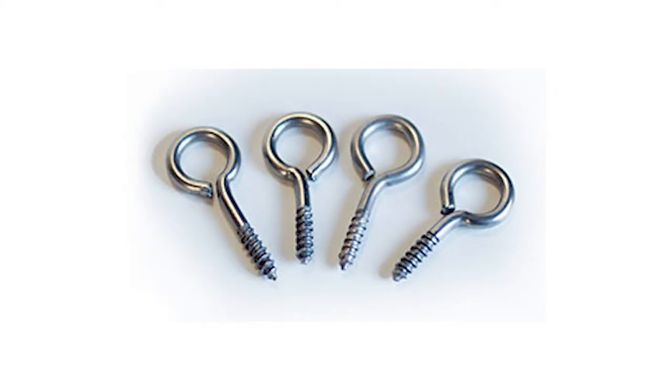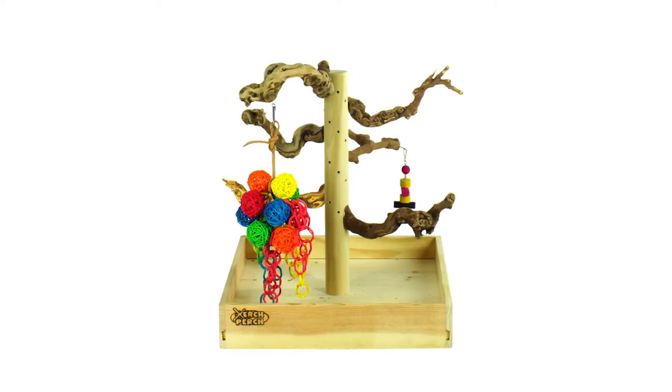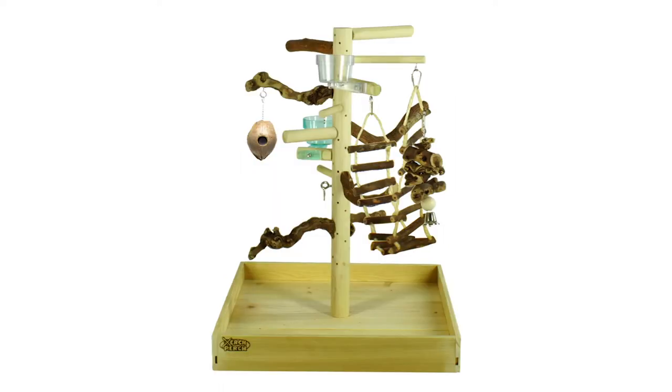Searchable toy hooks are essential for your search perch. With the searchable toy hooks, you can add your parrot's favorite toy to the search perch. Searchable toy hooks allow you to easily transform your search perch into a foraging station.